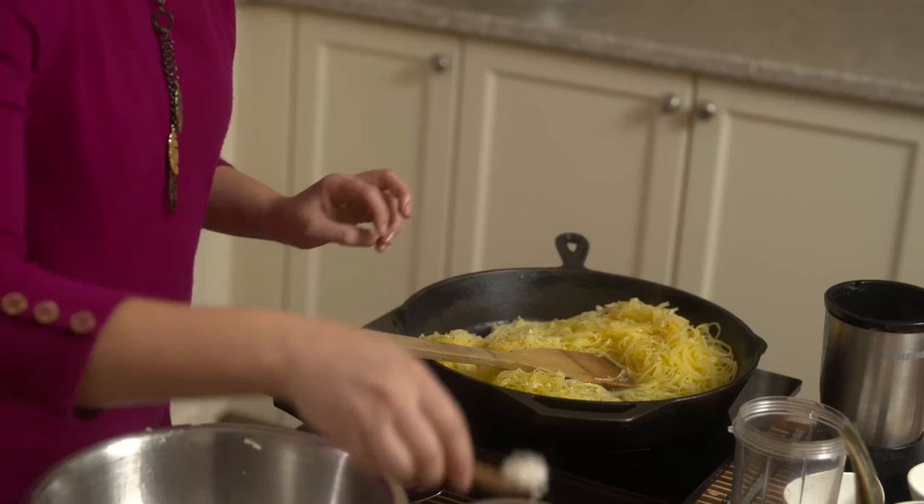Spaghetti squash is already cooked in theory, but I'm going to just do this to infuse the flavor of the salt and pepper. So now I'm going to make my Parmesan.